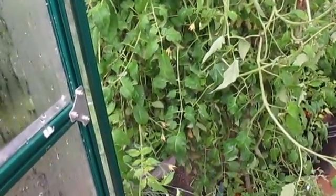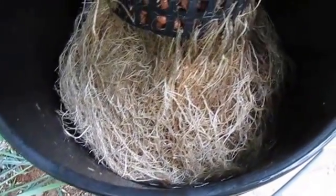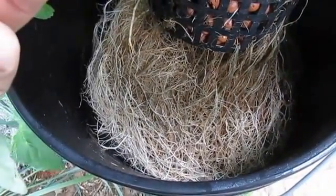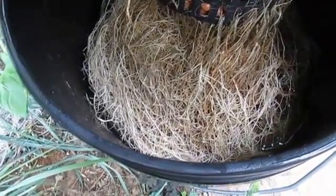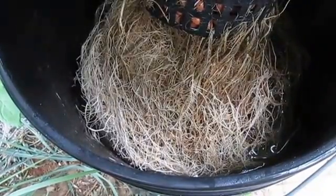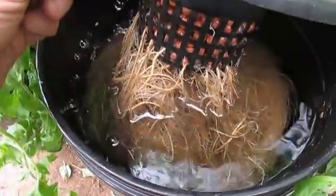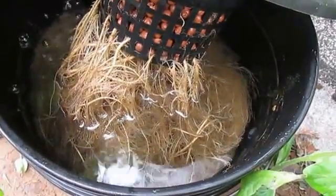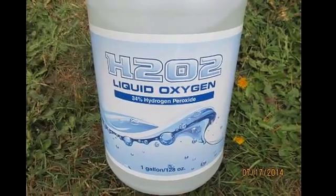Gotta show off the roots, right? For my weekly reservoir maintenance, I take a one-gallon jug, fill it with 10ml of H2O2, shake it up, and spread it evenly throughout my four reservoirs. Once a week I add this stuff, and look at the roots — freaking awesome. Here's another plant I grew in DWC. The light doesn't really do it justice, but the roots are pretty healthy. Overall I was really happy with the H2O2.